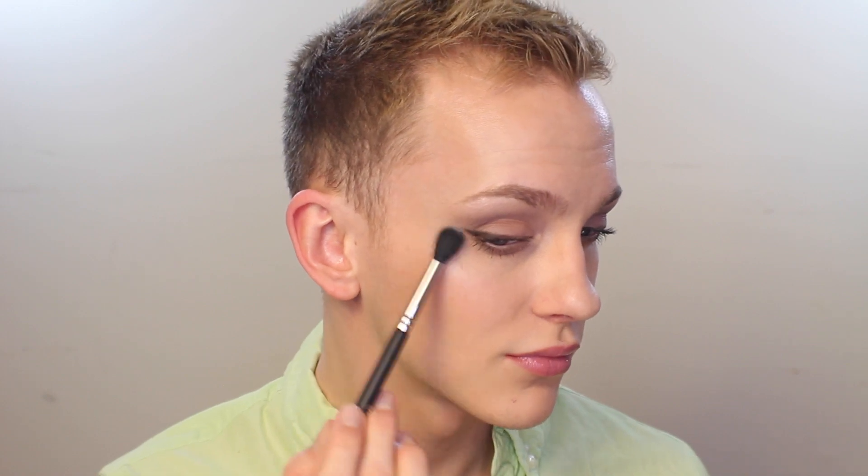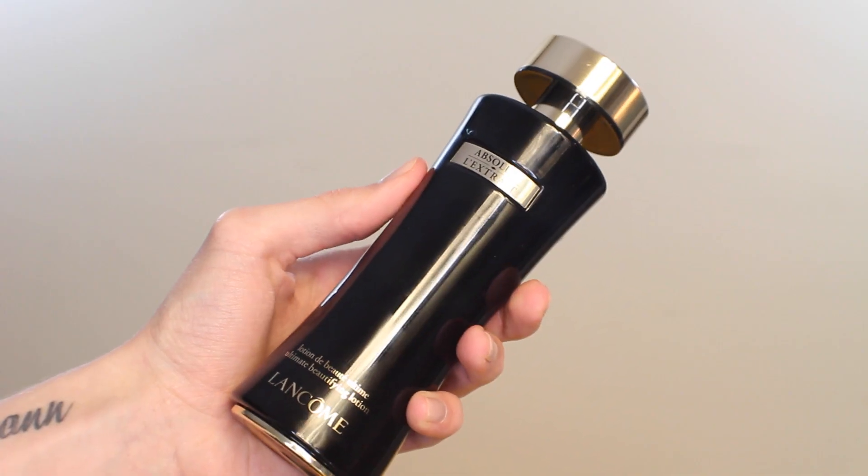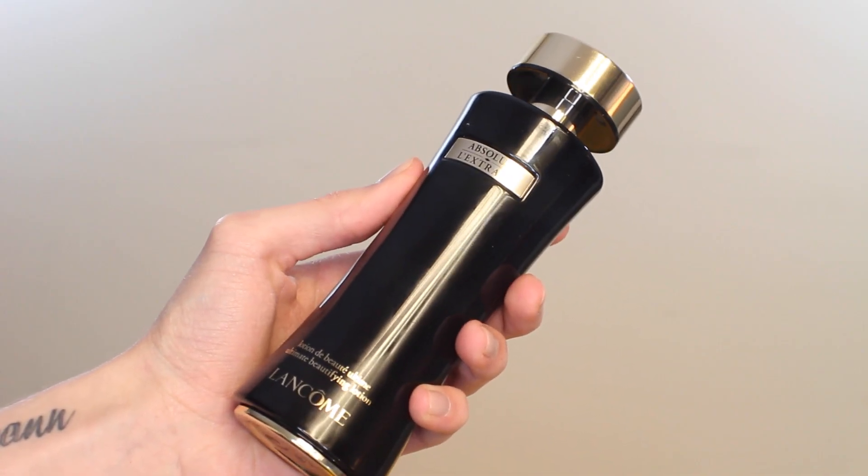To finish everything off I'm using a hydrating mist — this one from Lancôme is super expensive, but you could just use Fix Plus in its place. And that is the end — this is the finished look, and I absolutely love the way this turned out.